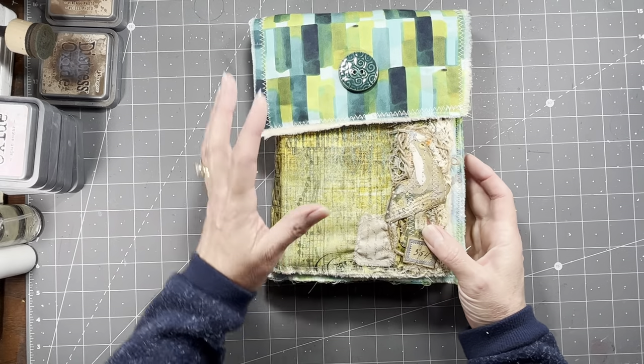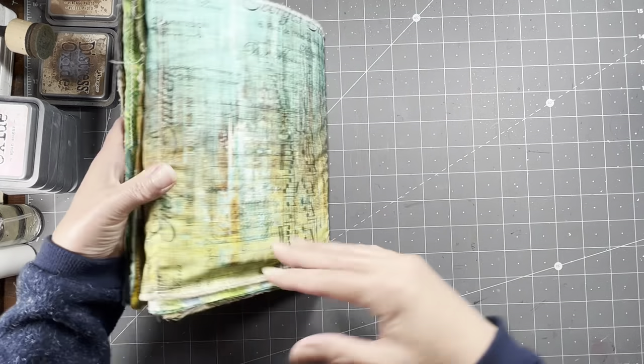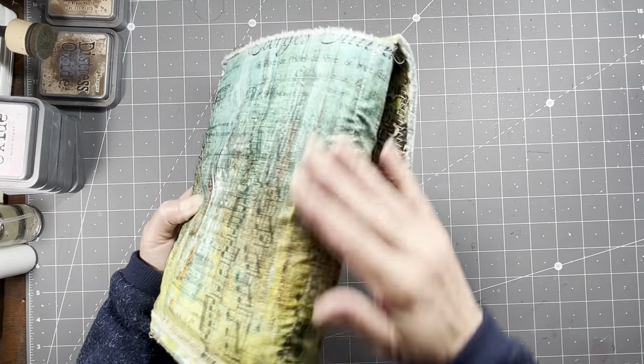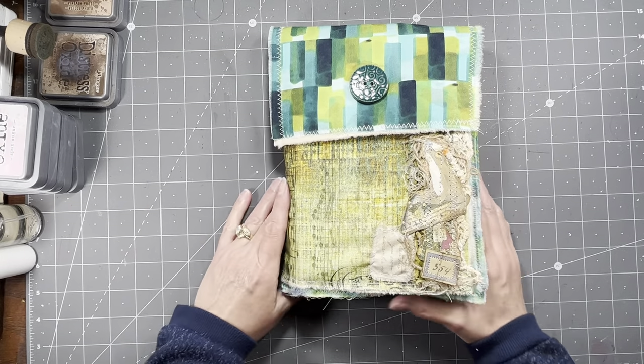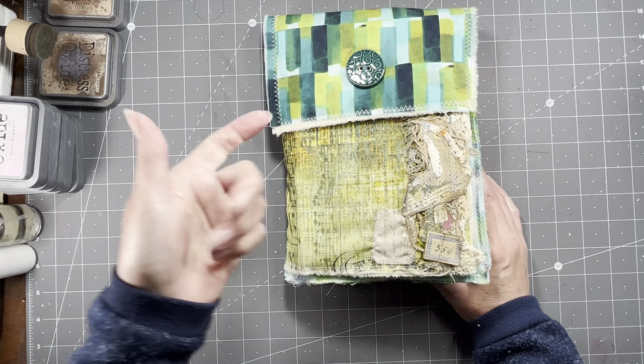I love it and I think it's really fun, but for the hours that I put into it and it just not coming out how I approve, I was just like, I'm going to keep this one. But it's fun to see, and I'm going to show you guys because you've hung out with me this whole journal journey.